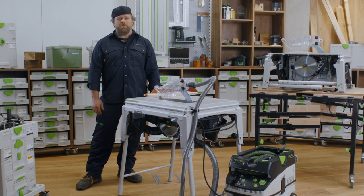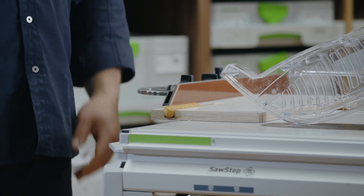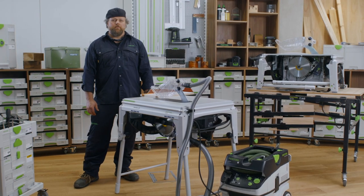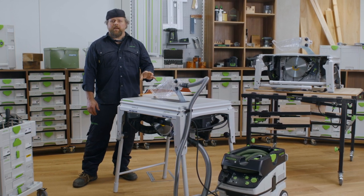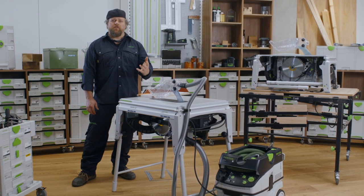Thank goodness for SawStop AIM — otherwise that could have been my fingers. Hello and welcome to Festool TV, my name is Alan. You can see just how quickly the SawStop AIM activates to help save your fingers from serious injury.